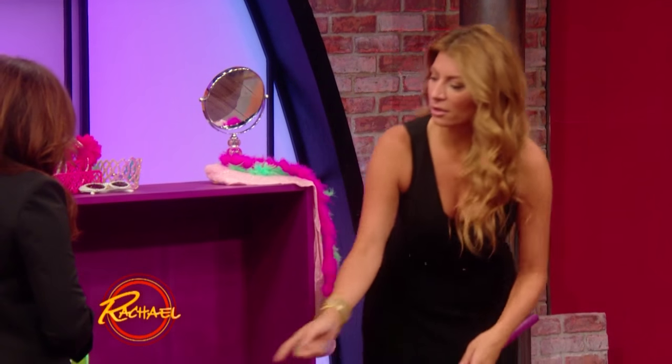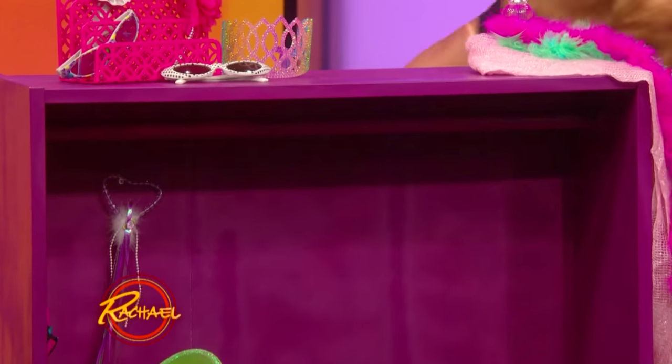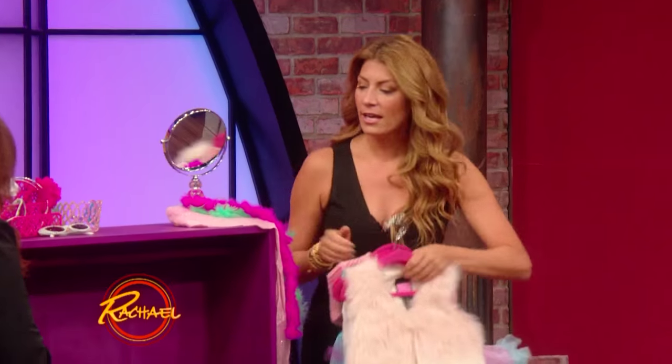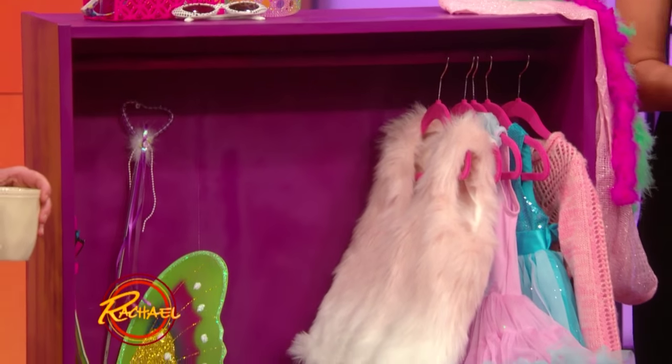You know, just because the shelves are at certain heights doesn't mean you have to live with it that way or necessarily put books on it. Because we have all these adjustable little notches, why not adjust it? Take out a couple shelves, put in a dowel rod, and all of a sudden you have a little closet for kids that they can get at — for dress up. Don't you love that? It's so easy.